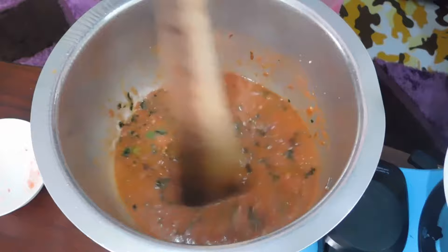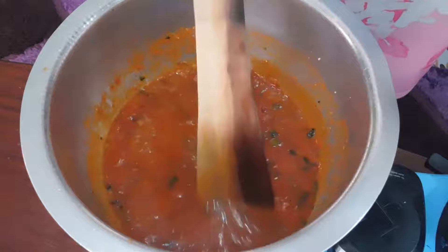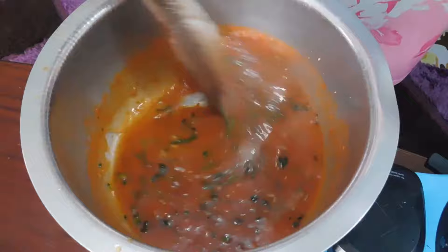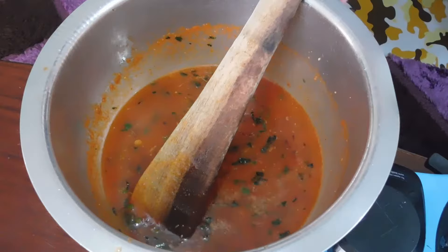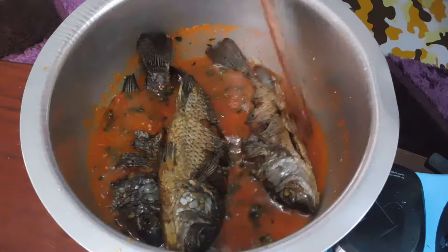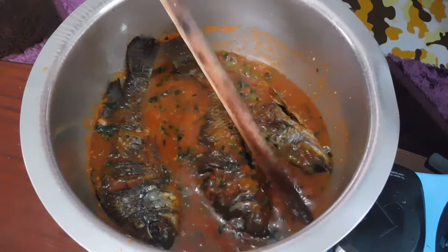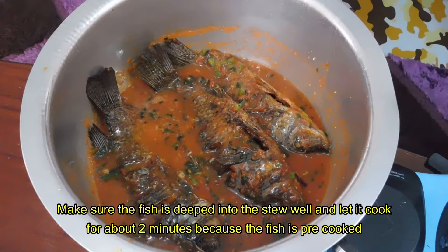We're going to let it cook for about 5 minutes. Then I'm going to add a little bit of water, and I can add some chili here. Now I'm going to add in my fish. Let it simmer for about 2 minutes and it is ready, because remember the fish are pre-cooked.